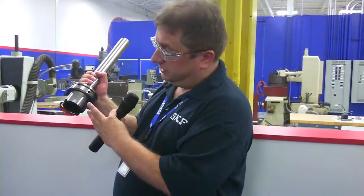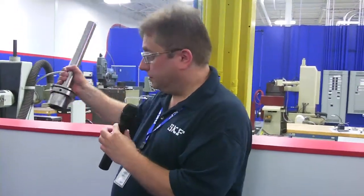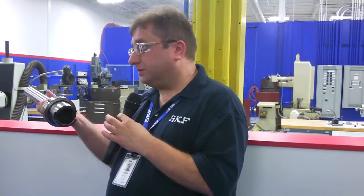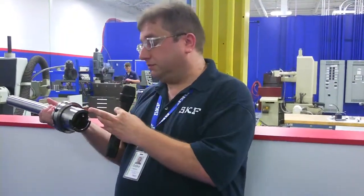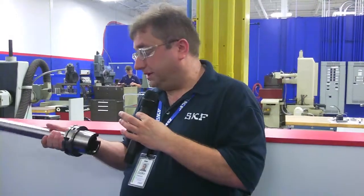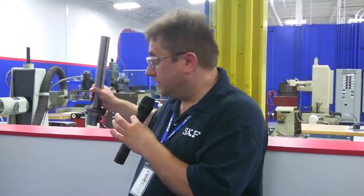In this case, this actually contacts on the taper and the face in the final assembly. So what we do is we'll put this test bar on the spindle and run an indicator on the end. So if there's anything wrong with the taper and the spindle, it'll really be amplified and we'll get a good indication of the quality of the taper.